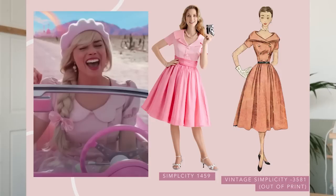Next up we've got the scene where she is leaving Barbie World to go to the real world and she's got this beautiful dress — I really loved it. It's double-breasted with a really lovely scalloped collar. I spent ages looking and I don't think I've got the perfect ones, but these would be good starting points. The Simplicity 1459 is quite similar — it's not double-breasted but it has that same collar which I think you could adapt into the scalloped shape. The other option is a vintage Simplicity 3581, which I picked because of the double-breasted detail, and I thought you could probably adapt the collar shape as well to make it more like the film's version.